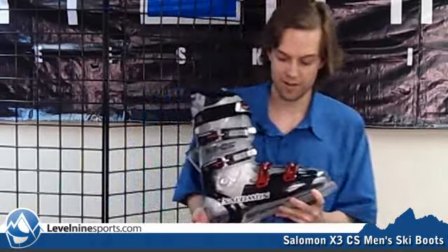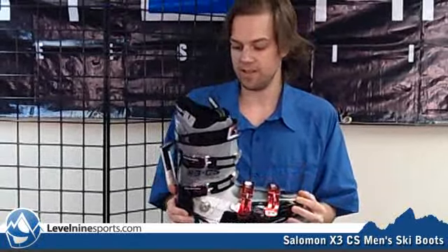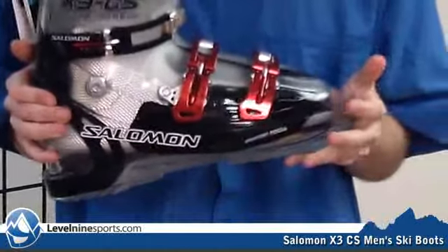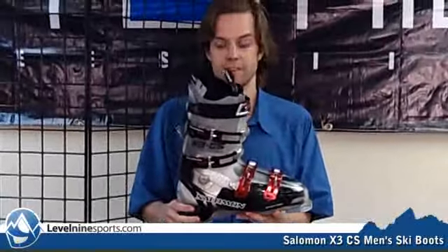My favorite thing about this boot has nothing to do with the specs about it — in person, the transparent shell and the chrome liner underneath just look really nice, and it's just a super rad looking boot. Obviously it's a very nice performing boot as well, but I've got a hunch that this is going to be a talking piece for more than its performance. You can find this Salomon X3 CS on level9sports.com. Thank you very much.